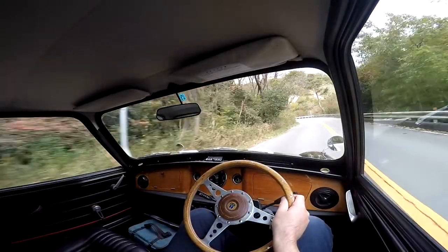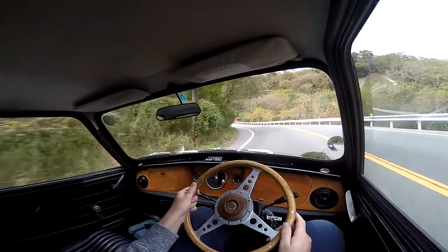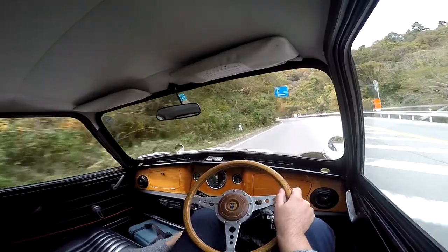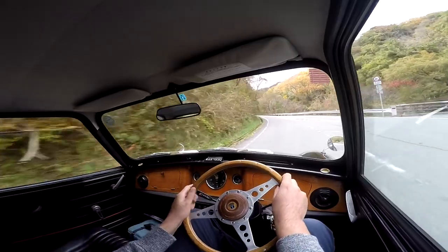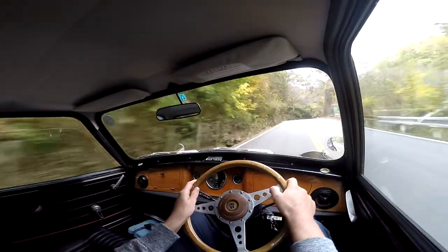Hey guys, I'm Flavien Vidal with Magasaki Motor. We are in a 1991 Rover Mini Cooper. I'm actually not using the word Cooper when it's not a Cooper — this car is a real Cooper. I'm gonna have to speak really loud because it's a noisy one.